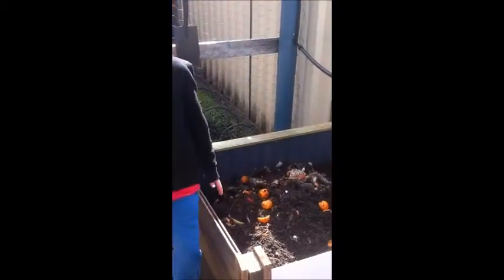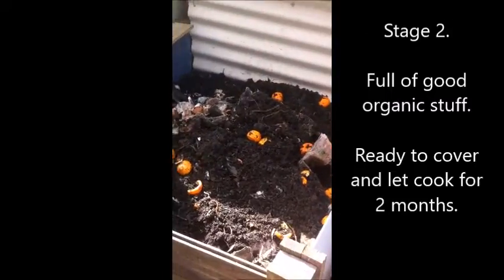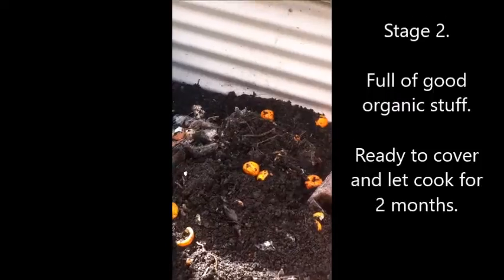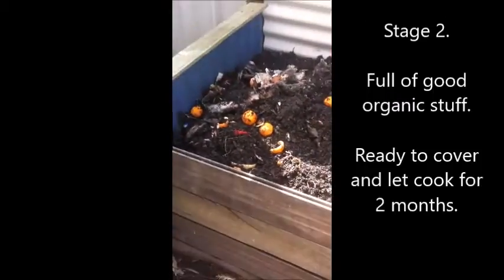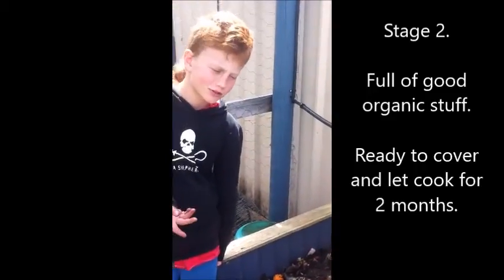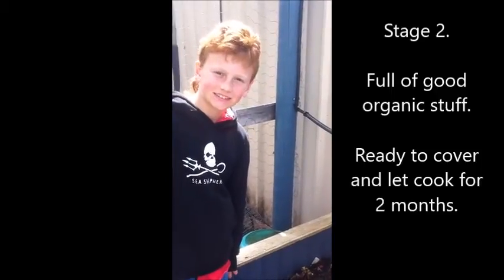Here's our second bin, which we filled up for about two months. It's all the way to the top and it's pretty good to go. We're going to cover it up for about two months, to let it warm up, cook, and make compost.